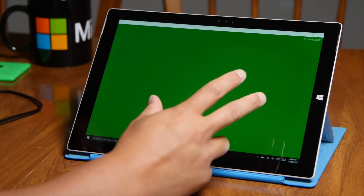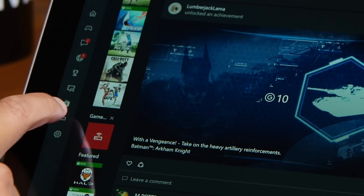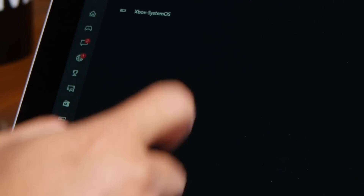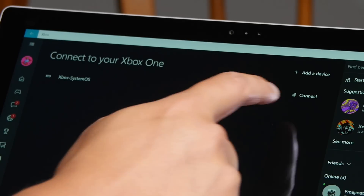Now I'm going to open up the Xbox application for Windows 10, and then go to Connect. It's going to list the Xbox One that's connected to the same Wi-Fi as yours.